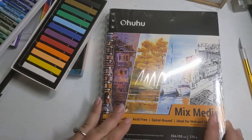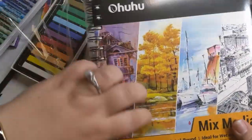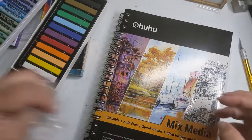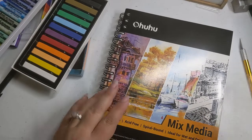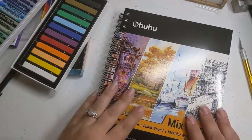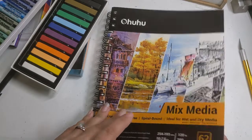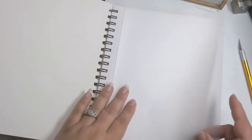I didn't realize the mixed media sketchbook would be wrapped in plastic — all of this plastic! This is 120-pound paper and there are 62 sheets. It comes with clear-ish plastic sheets, likely so you can set them in between pages so the pages don't rub together.